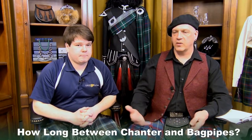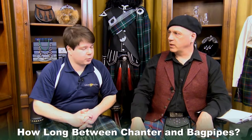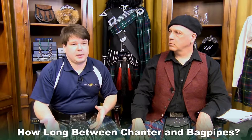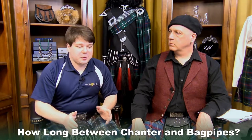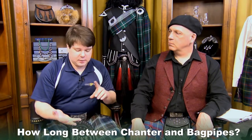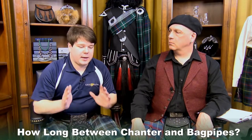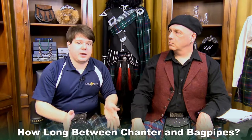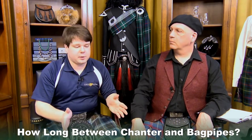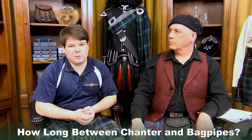How long should I expect to be on the chanter before I get to using a full set of pipes? That can be different for everybody, because when you're getting into piping, not only are you learning how to properly keep tone on the practice chanter and learn all of your embellishments and learn all of your tunes, you're going to have to figure out what point you're really, really comfortable. And your instructor will help you do this — what point are you really comfortable with all the basics and ready to step onto the pipes? That's something that is different for everybody.